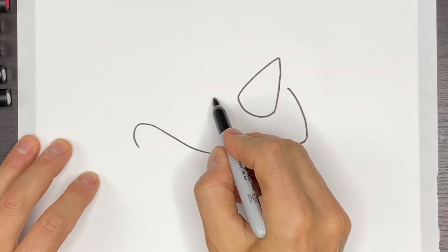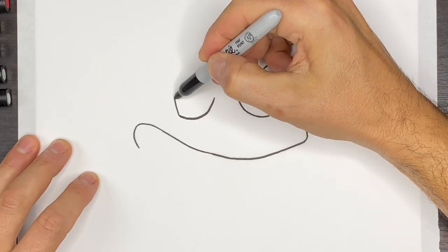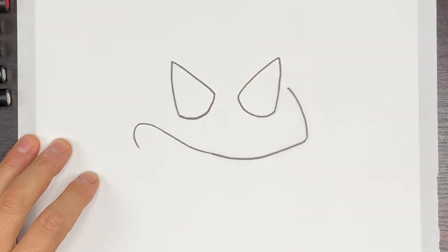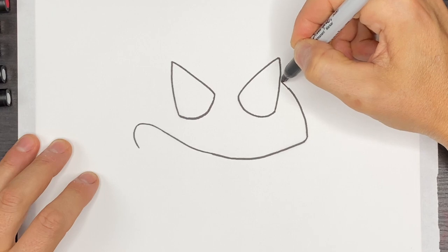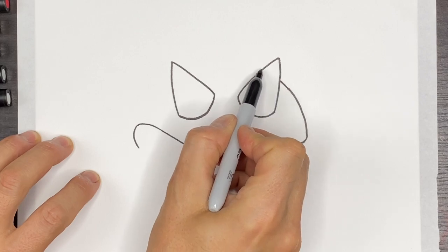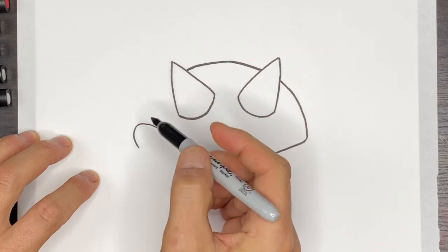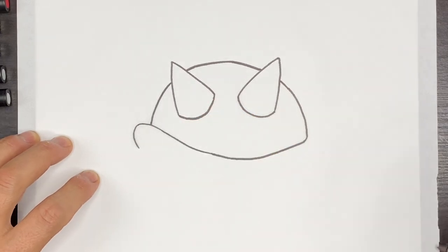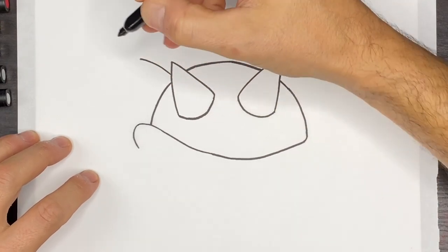Then we'll do one in this direction — a curve like that. Then we're going to come up towards the left and then this will come back down and meet up like this. Then we can complete this curve, coming up like this, and if your line keeps going you're going to come right here. This is going to curve and meet somewhere about here, coming down and ending right about there. Then we can put another spiky spike shape over here on the other side of the shell.